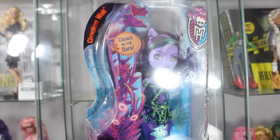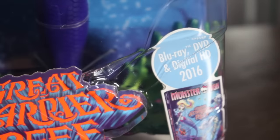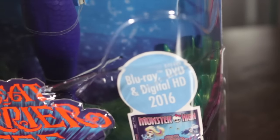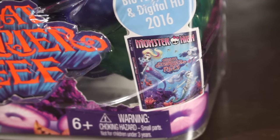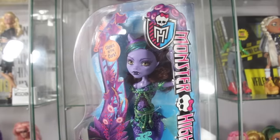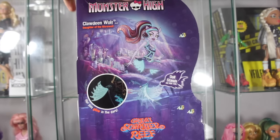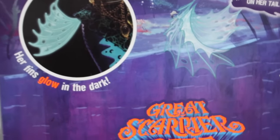Claudine Wolf. I know there's a lot of background noise, but yeah. So over here it says Blu-ray HD, DVD and Digital HD 2016, and then there's the small artwork of the DVD. This is the Monster High logo. It says that she glows in the dark.